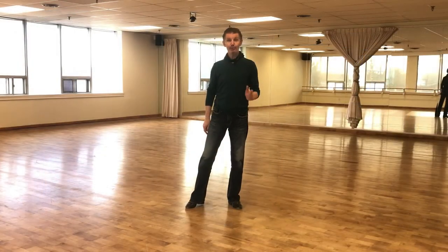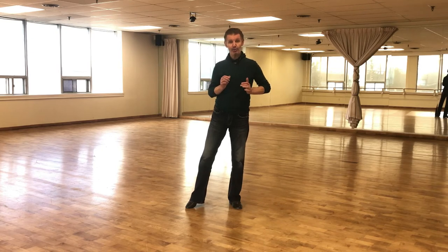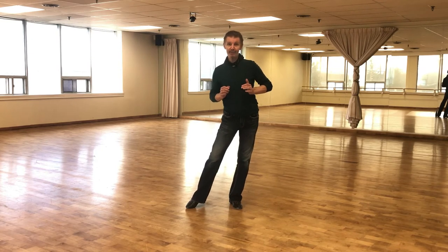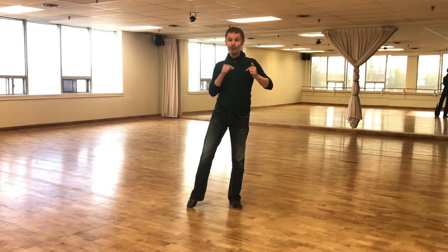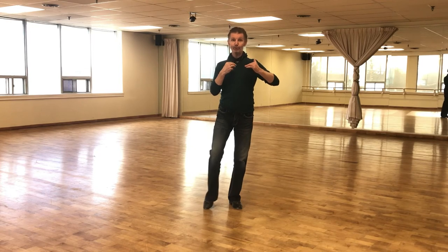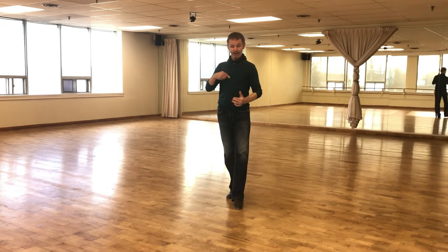How to do Cuban motion on this basic step of cha cha cha: make sure your hip doesn't go to the left side too much, or backward or forward too much. Make sure when you settle your hip it always goes to your standing side. You take a step backward — two — and settle to your right side.